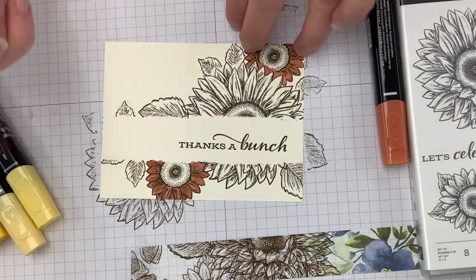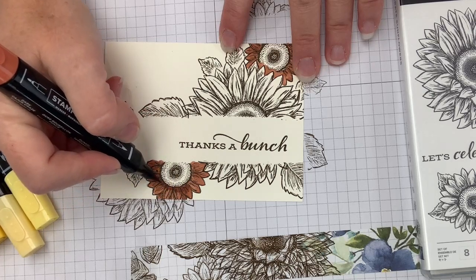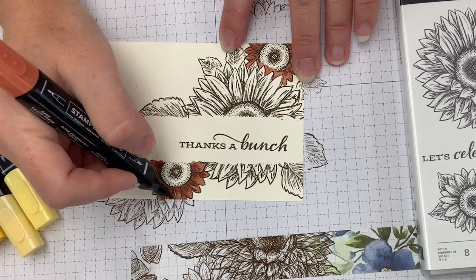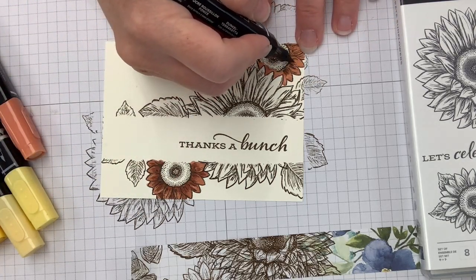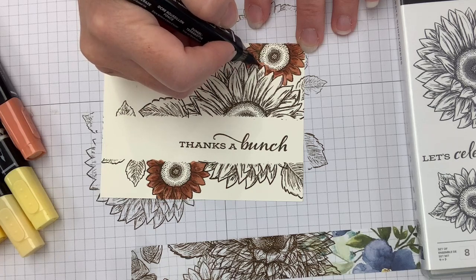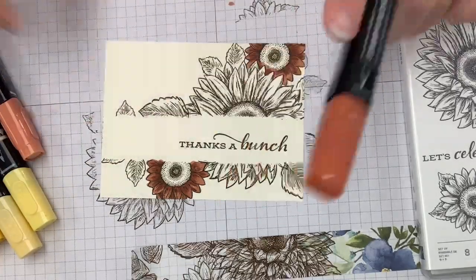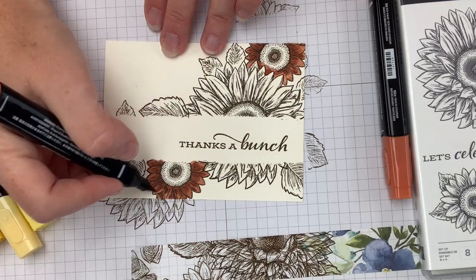Number three is kind of my favorite — you'll see the difference it makes. So number one: we've laid down our color. Number two is to go back with the darker marker and use the color-here lines, which are the little lines in an image that Stampin' Up! artists put in so you can see where it's supposed to be shadowed. This is why Celebrate Sunflowers is my number one favorite — there's lots of space to do your coloring and practice. Lots of square footage and great places to color.